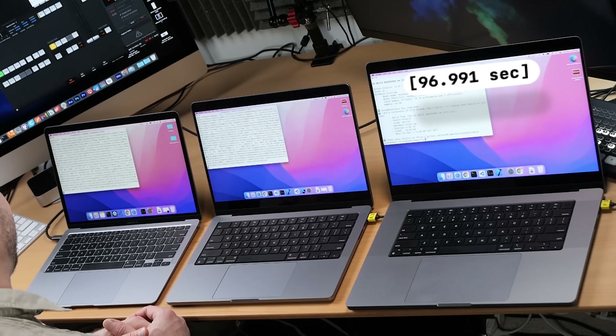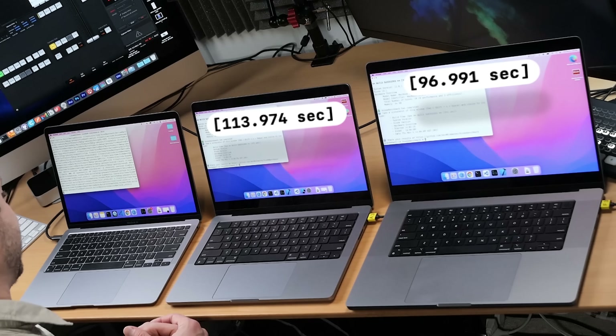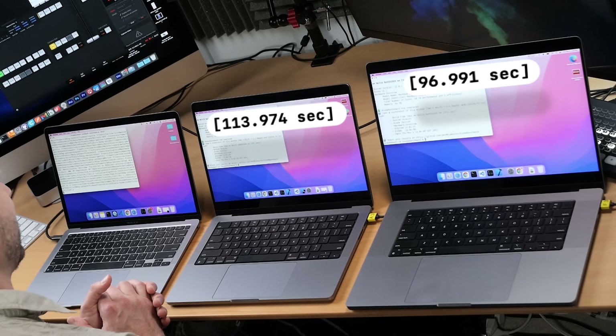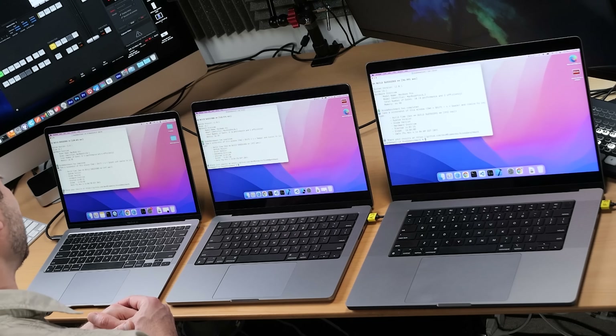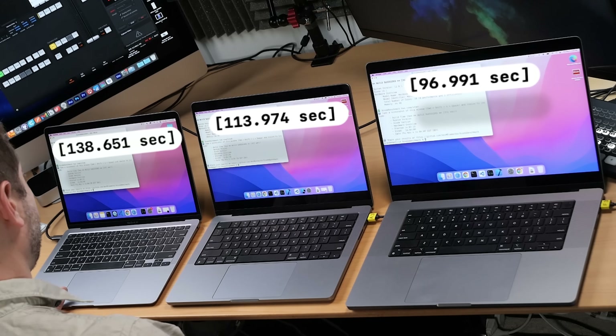The M1 Max is done already — close to times I've been getting consistently. Now the M1 Pro is done. We're waiting for the M1 Air to finish. Temperatures: M1 Max at 58°C, M1 Pro at 63°C, and the M1 Air at 93°C — heating up quite a bit. The M1 is tons faster than Intel machines, but not as fast as these new ones. The Air finished at 138 seconds. I'm going to run this one more time to make sure it's not a fluke.